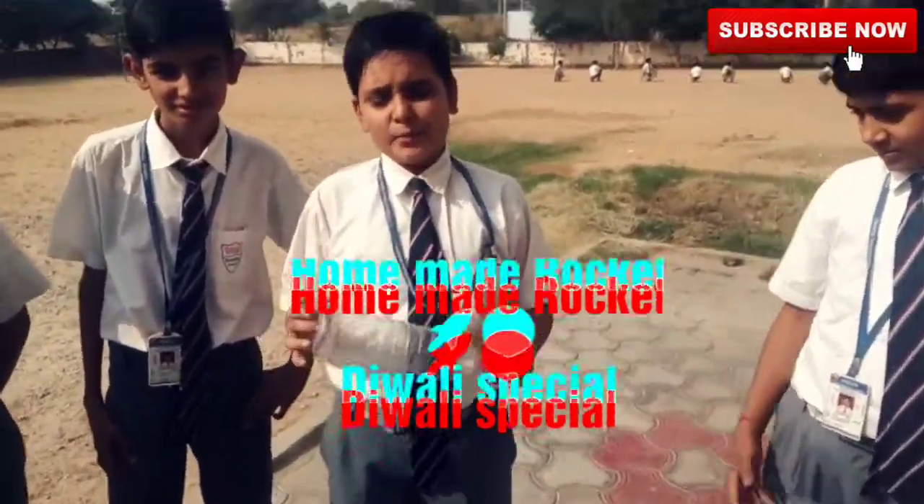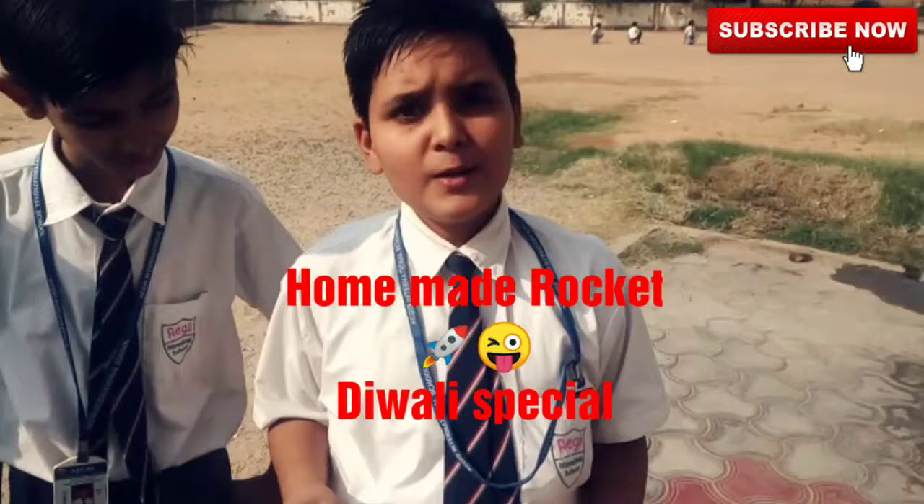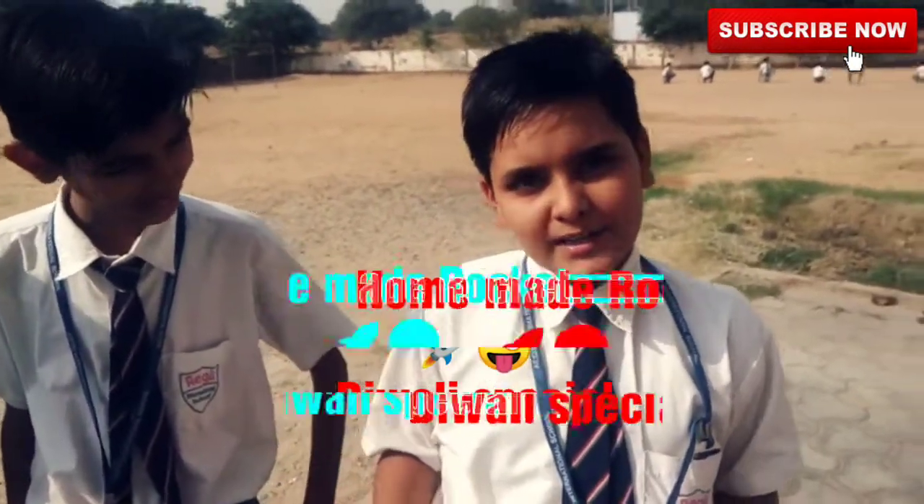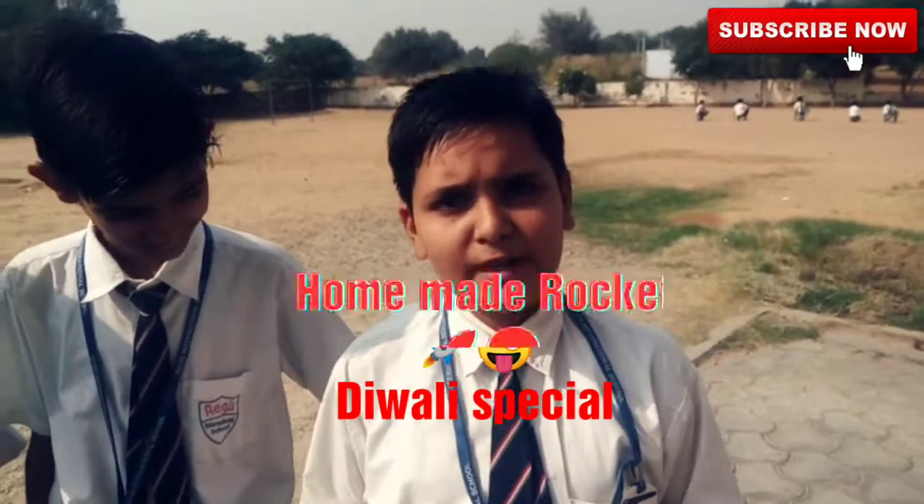Hello friends, my name is Idrit. I will teach you a rocket. I have a lot of comments about how to make a rocket. Today I will teach you a simple rocket. So let's go, I will teach you a rocket.